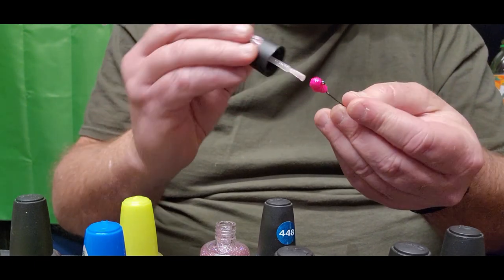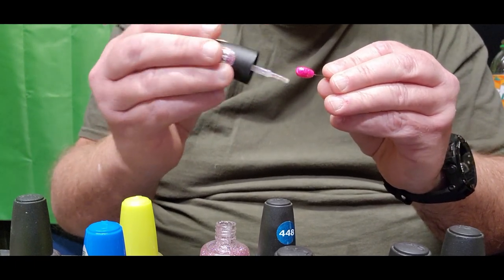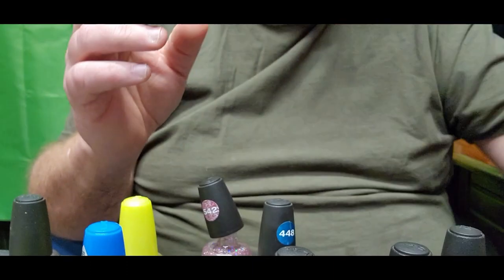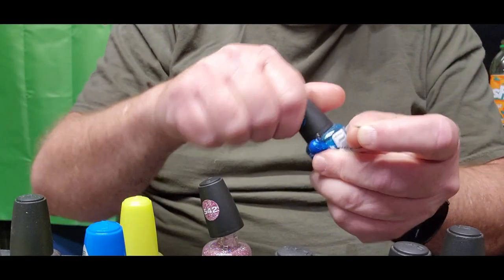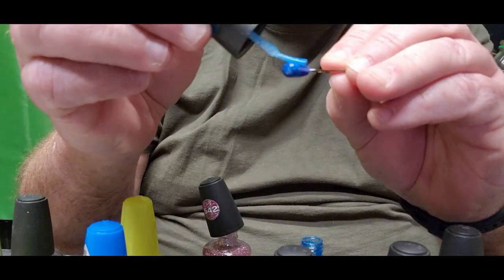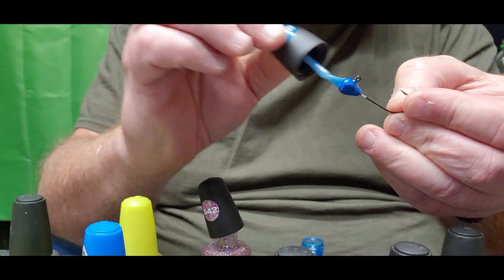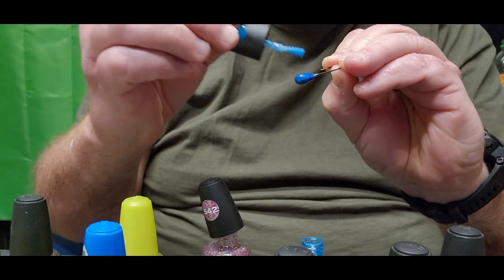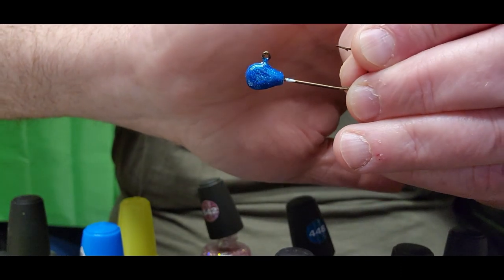I go all over the jig head with it, wiping off some of the excess. You can see how it just makes it pop out — gives a little shine to that pink and brings that shimmer out. This is one of my favorite patterns. I'll take a blue jig and get some of the clear blue metal flake — making sure to wipe the brush down this time — and just go over it covering the entire jig head.